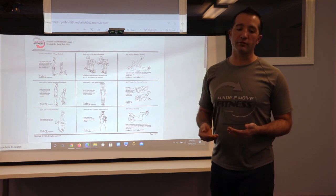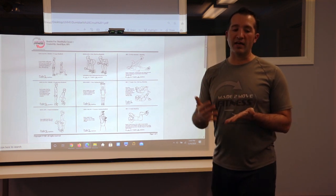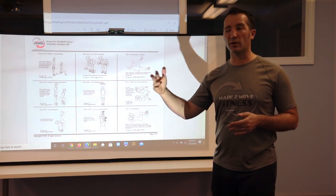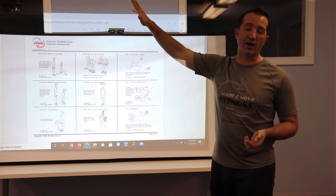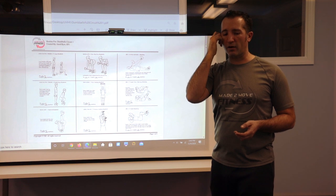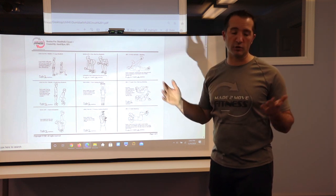Typically when you look at dumbbells, a 3, 5, and 8 typically comes in a set pretty inexpensively. Then 10, 12, 15, 20, 25, and they go in five pound increments typically. But you don't need any significant amount of weight. If you already have some dumbbells they should be fine.